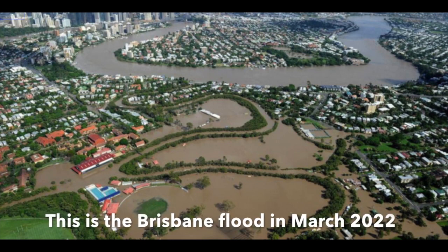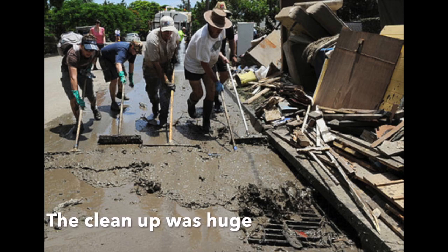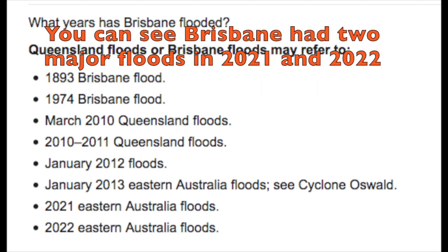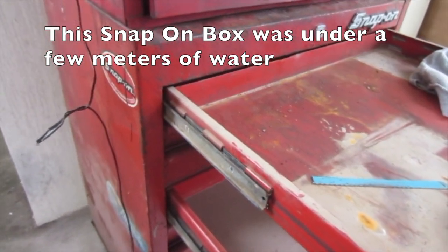This is the Brisbane flood in March 2022. Lots of businesses went underwater and the clean up was huge. The box is maybe from the late 80s. Brisbane had 2 major floods in 2021 and 2022, so let's assume this box was under at least 2 floods — this snap-on box was under a few metres of water.